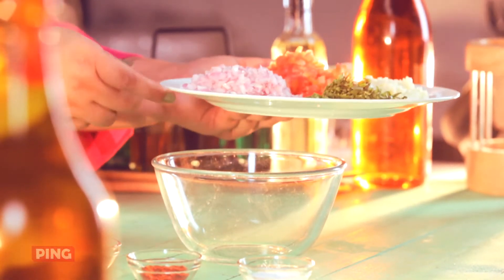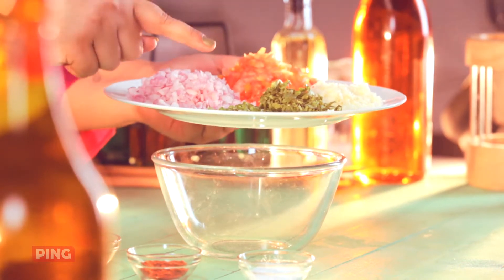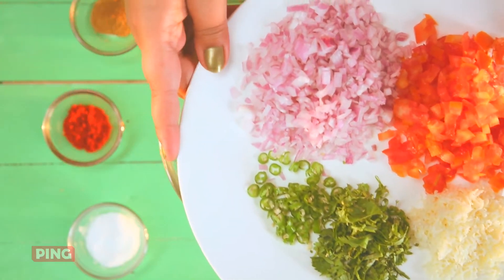Let's start by mixing the fillings — onion, tomato, cheese, coriander and green chillies. That's essentially what it is.